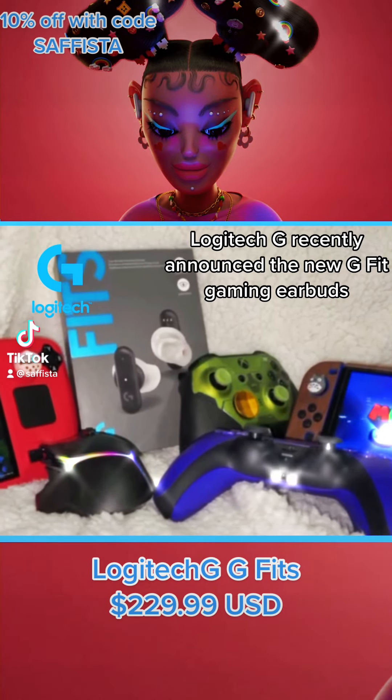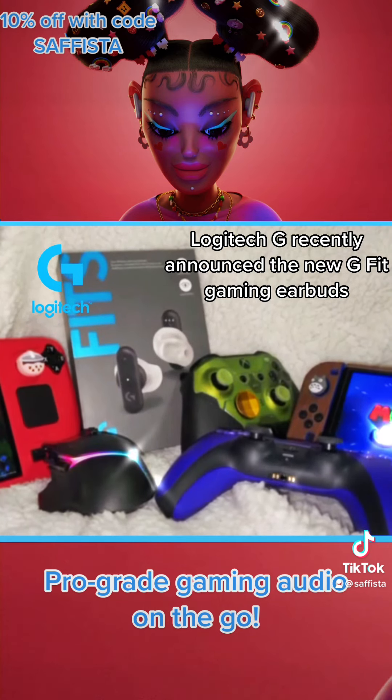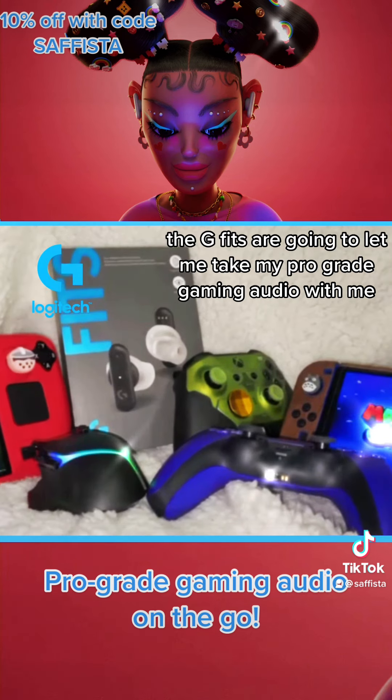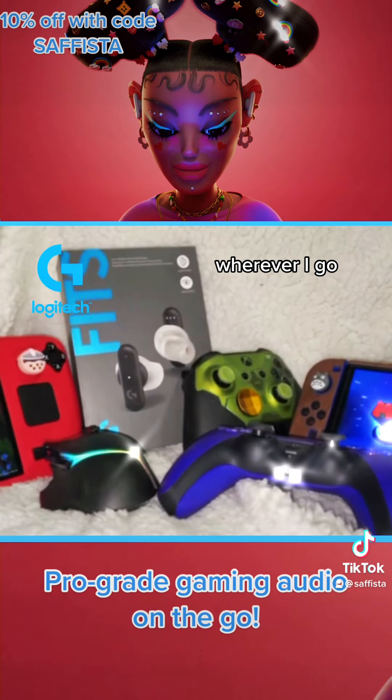Hello gamers. Logitech G recently announced the new GFITs gaming earbuds and they were nice enough to send me over a pair to try out. The GFITs are going to let me take my pro-grade gaming audio with me wherever I go.